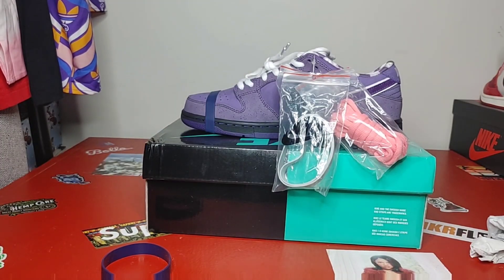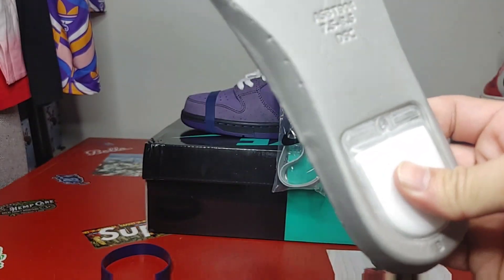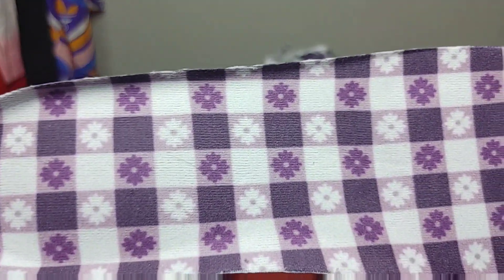Here's your tongue tag. These came stuffed with paper. Here is your insole — nice thick insole. You do have a nice unit back here, nice soft. Print looking pretty good.